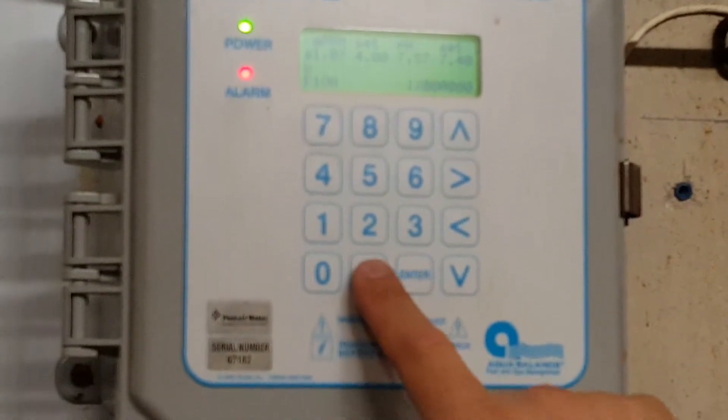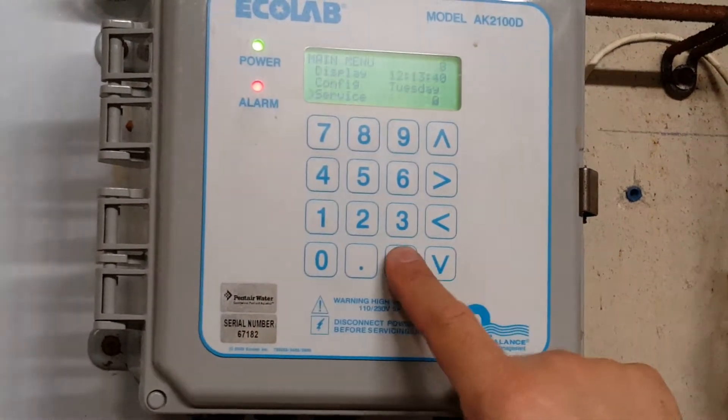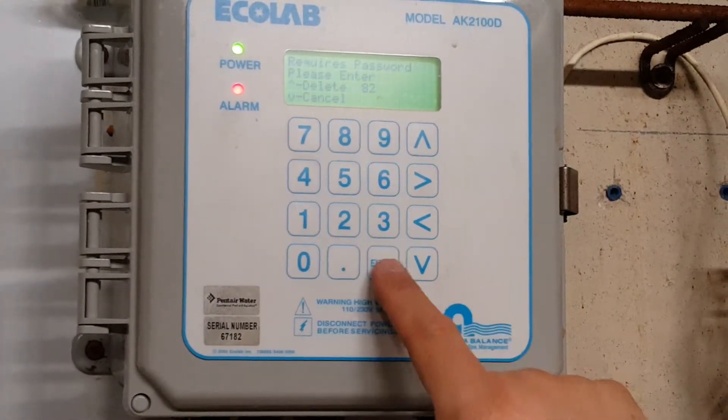What we're going to do is hit the period twice, and then use the caret to scroll down to service and hit enter. It's going to ask you for a password. The password is the last two digits of the serial number, so 8, 2, and enter.